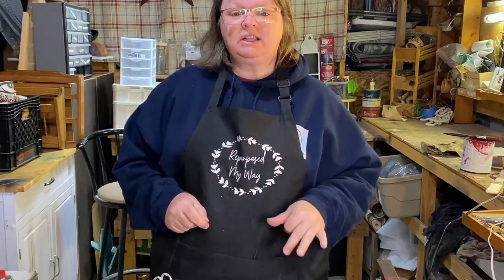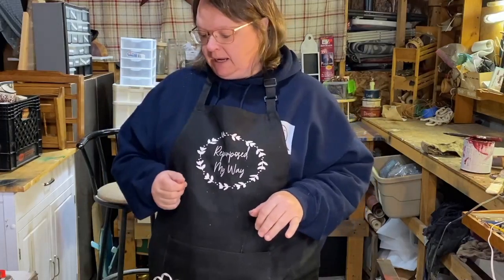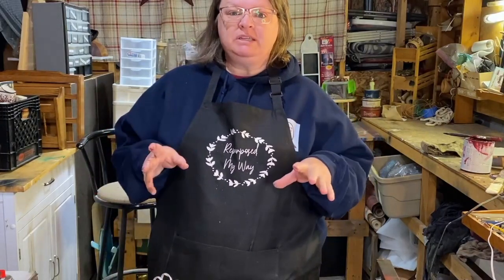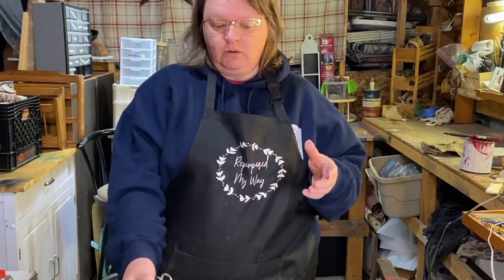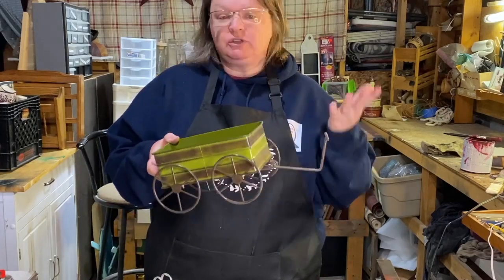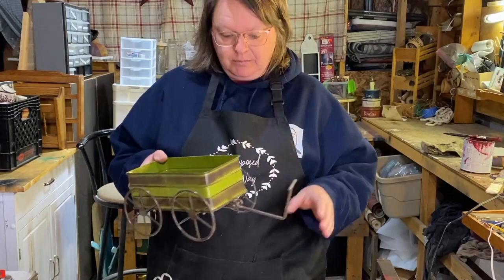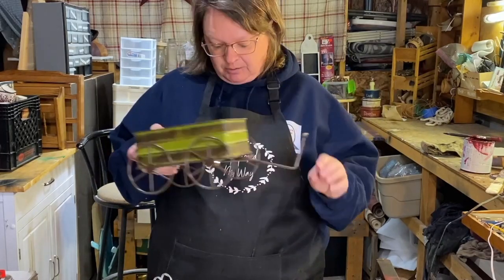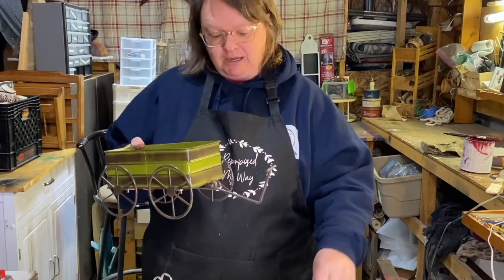Hi, welcome to Repurpose My Way. I'm Shelley. Today we're going to do a kind of a springy, primitive decor with this cute little wagon. I thought it would be cute for spring, but I'm going to decorate it up more as a primitive type of thing with a light and everything.